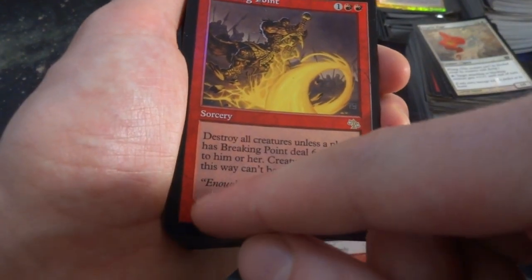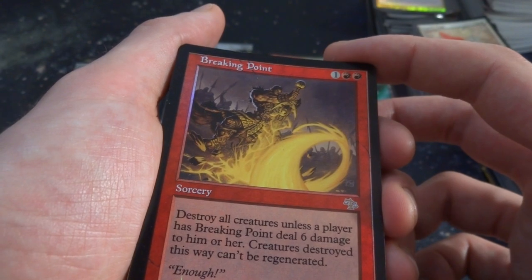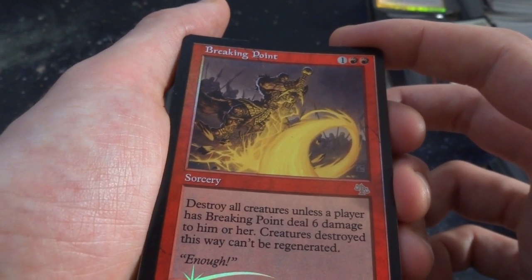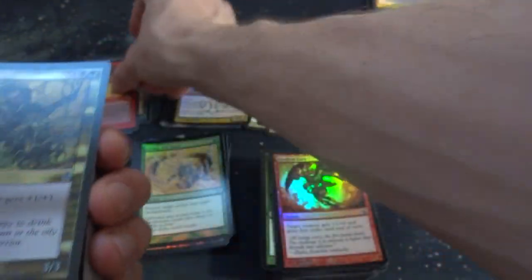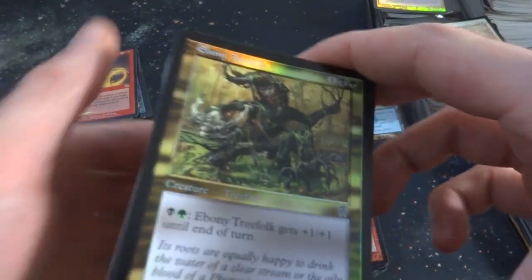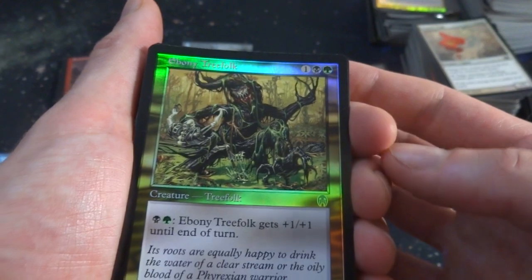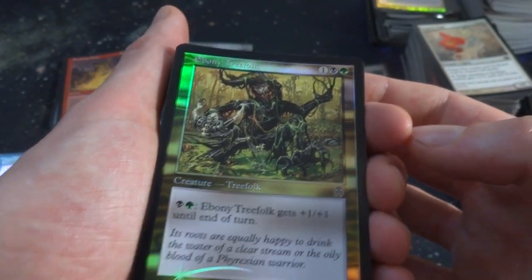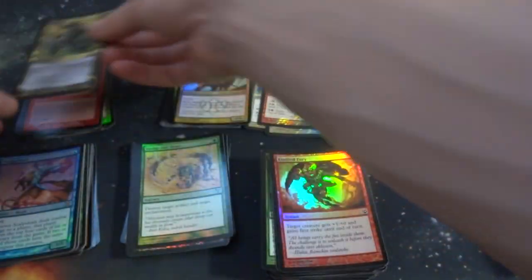Love these old foils — love the old set symbol with the little glint. Breaking Point — one and two red. Destroy all creatures unless a player has Breaking Point deal 6 damage to him or her instead. Extremely cheap board wipe if no one pays. Look at these beautiful multicolor cards from Apocalypse — a Bone Treefolk, one, a black and a green. Black and green — Bone Treefolk gets plus one, plus one until end of turn. This is a beautiful card, absolutely beautiful. I'll set this in the older pile.